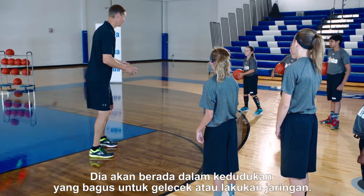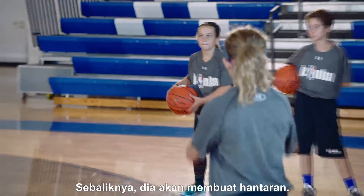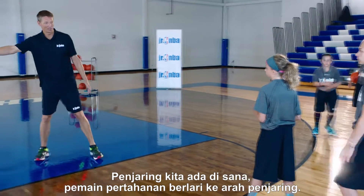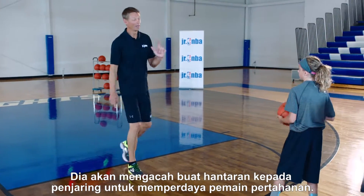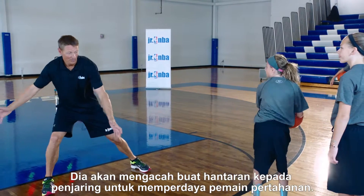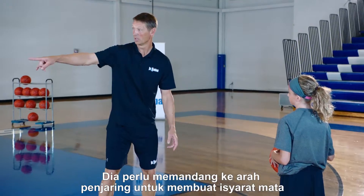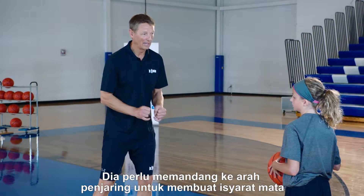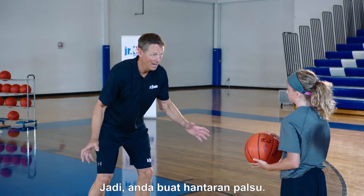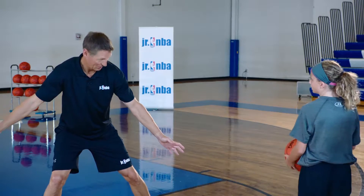She's going to be in a great position to drive or shoot. She's going to make the pass for the reversal. We have a shooter over here, the defense is shifting to run to that shooter. She's going to make the pass fake to the shooter to shift the defense. You want the defense to react, so she has to sell it — she has to look at that shooter, make eye contact, make the defense believe the ball is going there. So you're making the pass fake, I react, and then she attacks the basket.